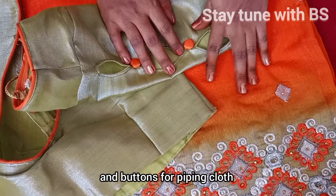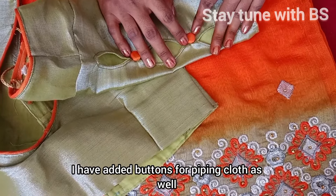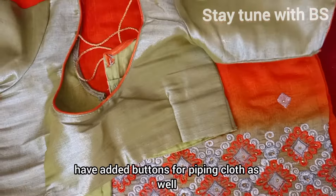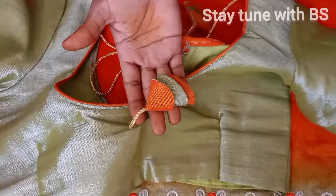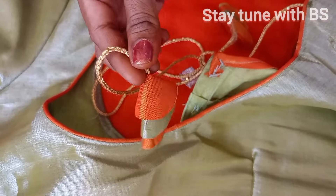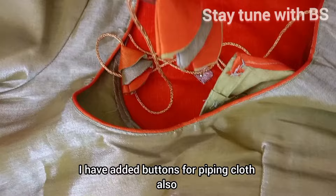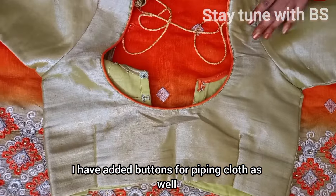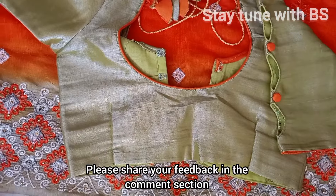We are going to put the pipe cloth and buttons here. We are going to put the latcons and buttons here. If you are watching this video, please share the video.